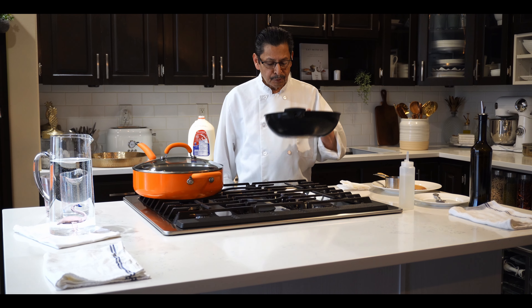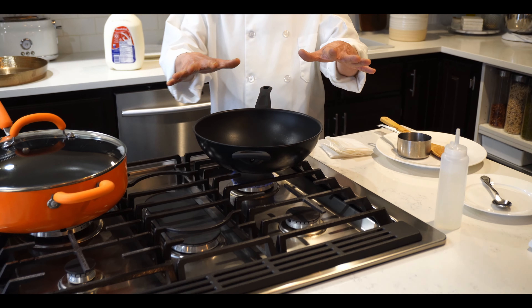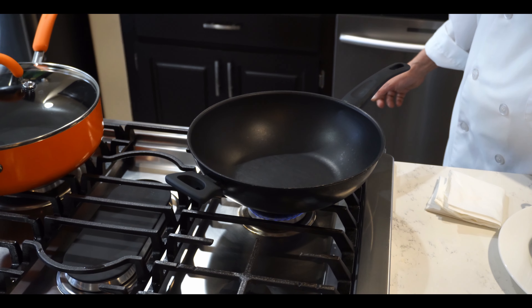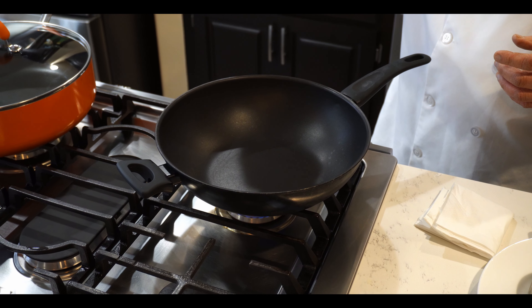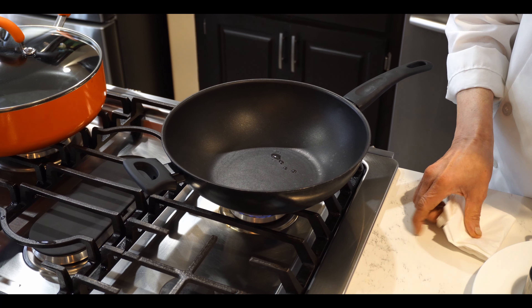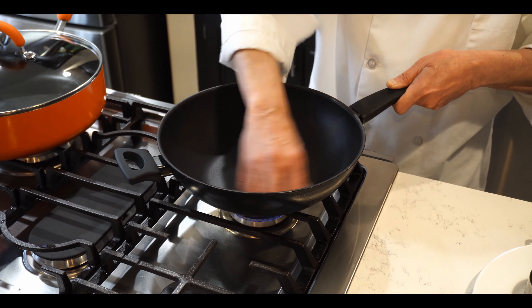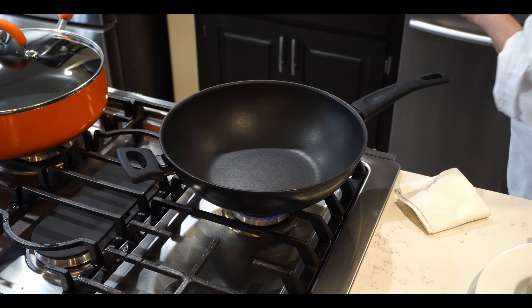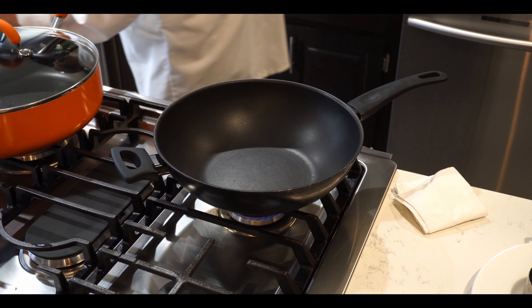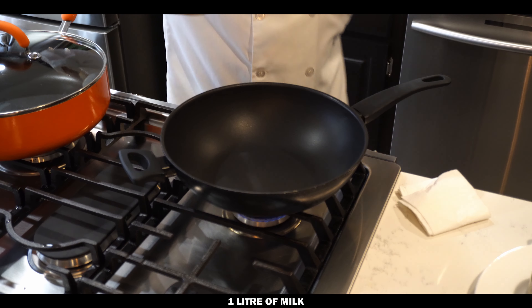First of all, we need to boil the milk. You need any pot — not non-stick. What you have to do first is warm up the pot, then put a little bit of water or oil — just a few drops — and wipe it with a paper towel. That way the milk will not stick easily to the pot. Now I will put in one liter of milk.